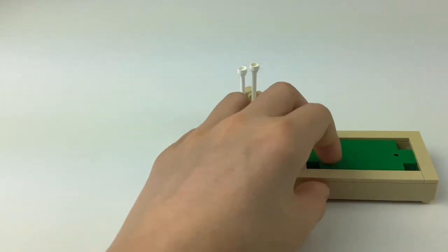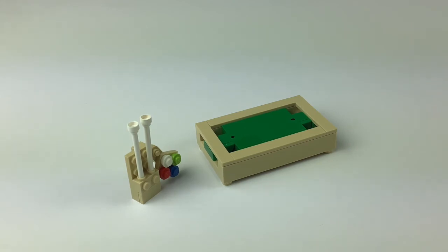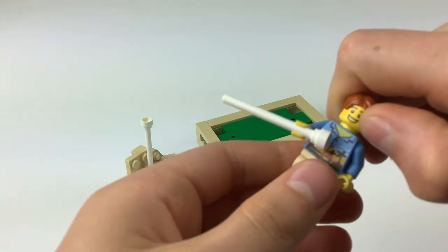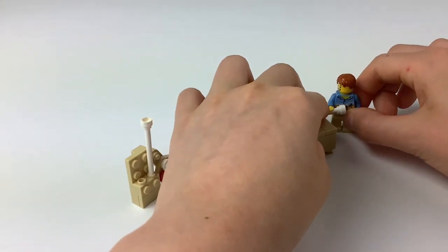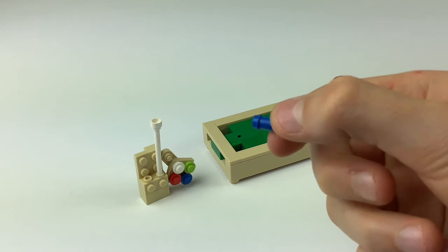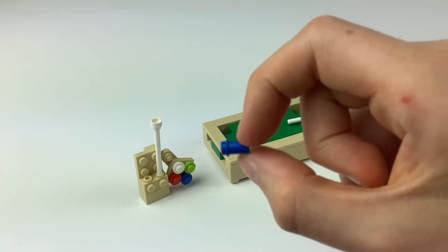Now bring in the table, and that completes the build. If you want to put a minifig with this, it's pretty simple — just take one of the poles and put it in the minifig's arm like that, and let the minifig's arm go out to the side. A tip I forgot to mention: if you want to get really detailed with your set, you can make a chalker for the poles out of a technic piece like this. I recommend blue, but there are also gray ones and tan ones out there.